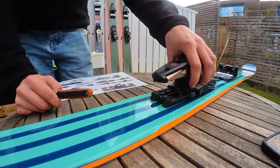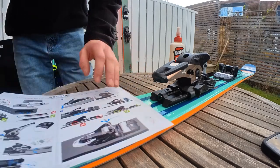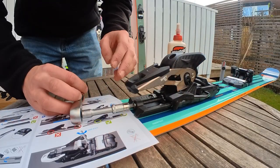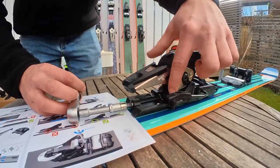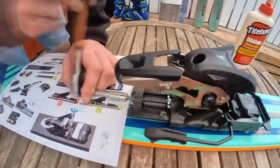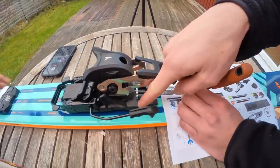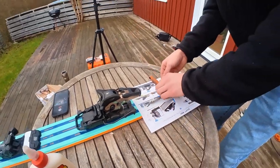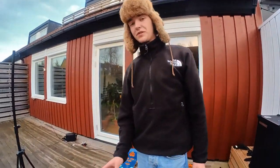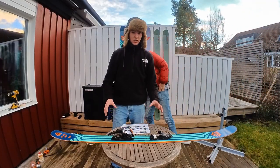To pull the heel unit back on the rail, use the screw in the back — just put any piece of paper to protect the ski. There are some lines on the rail and we are going to take the heel unit back to the first line. This is going to be adjusted a bit later when the boot is in place to get the perfect position, but we start at the first line.